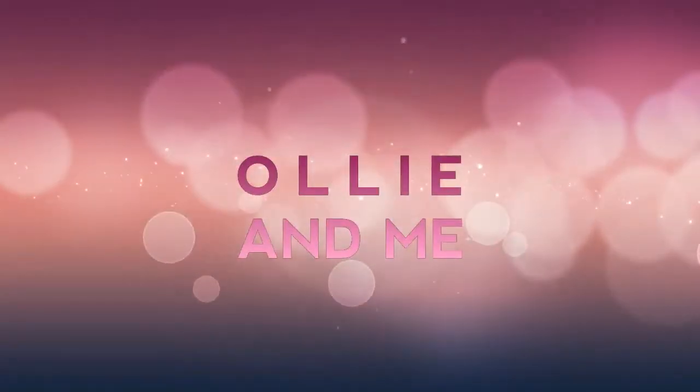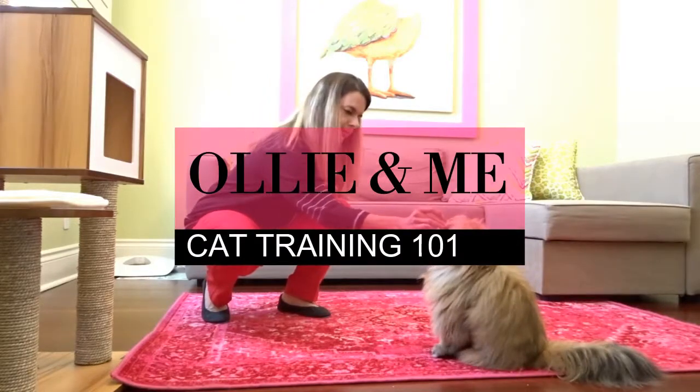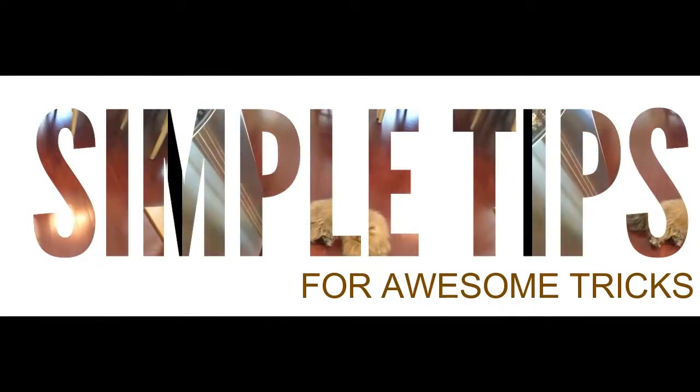Hey everybody, welcome back! Have you ever wondered how to teach your cat how to do dog tricks? Stay tuned — we have another one coming up, it's the high five. Welcome back to Ollie and Me, where we show you simple tips to do awesome tricks as well as some pet product reviews. If you're interested, don't forget to like, share, comment, and subscribe.